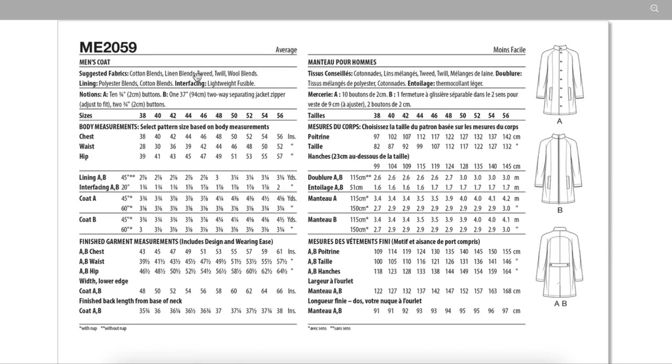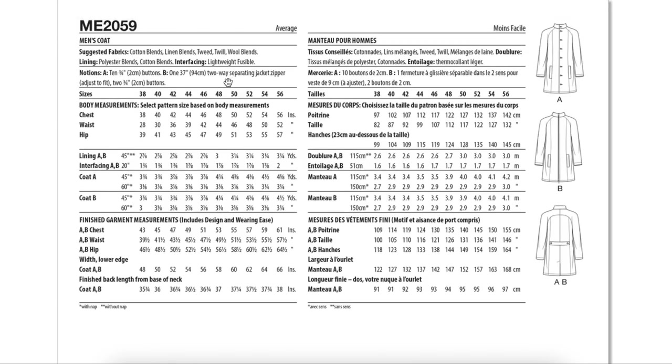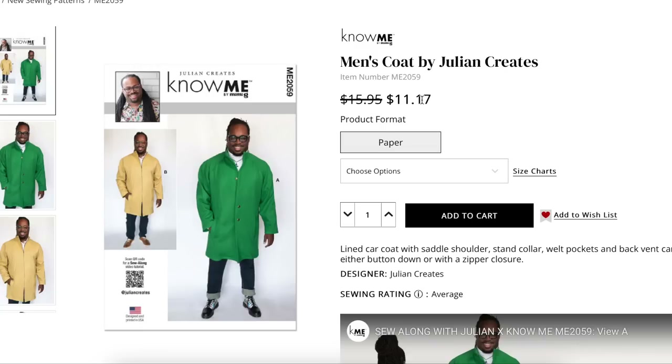Fabrics include cotton blends, linen blends, tweed, twill, wool blends, and then lining and interfacing. There's about seven inches of ease in the hip and five in the chest, so there's definitely an A-line effect — it's just not as dramatic as it seems once you get it on a 3D body. Another cool coat for the guys or girls.